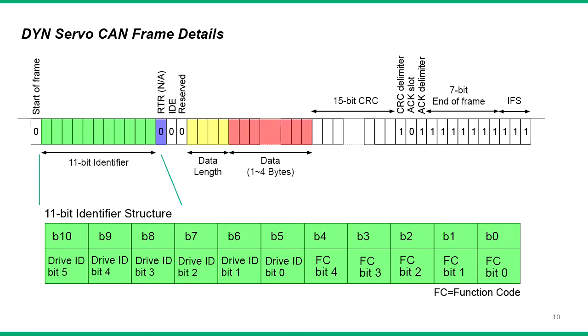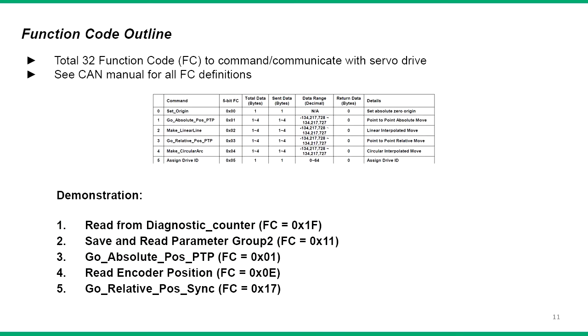The DYN servo drive proprietary protocol follows standard CAN 2.0B specification with an 11-bit identifier. The identifier field contains both the drive ID and message function code. The higher 6 bits are the drive ID and lower 5 bits the function code. This allows a total of up to 64 drives per bus and 32 function codes to communicate or command the drive. The servo drive CAN manual lists all the function codes and their specifications.